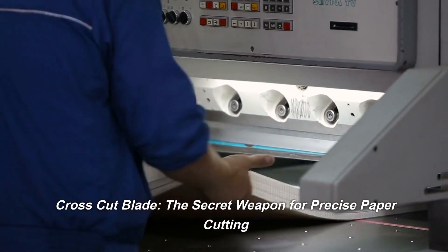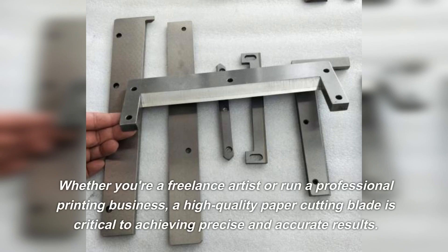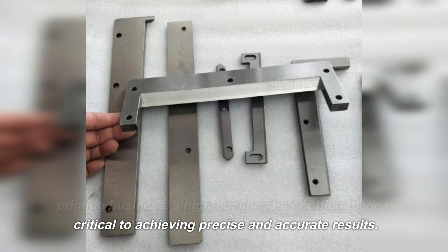Cross-cut blade — the secret weapon for precise paper cutting. Whether you're a freelance artist or run a professional printing business, a high-quality paper cutting blade is critical to achieving precise and accurate results.